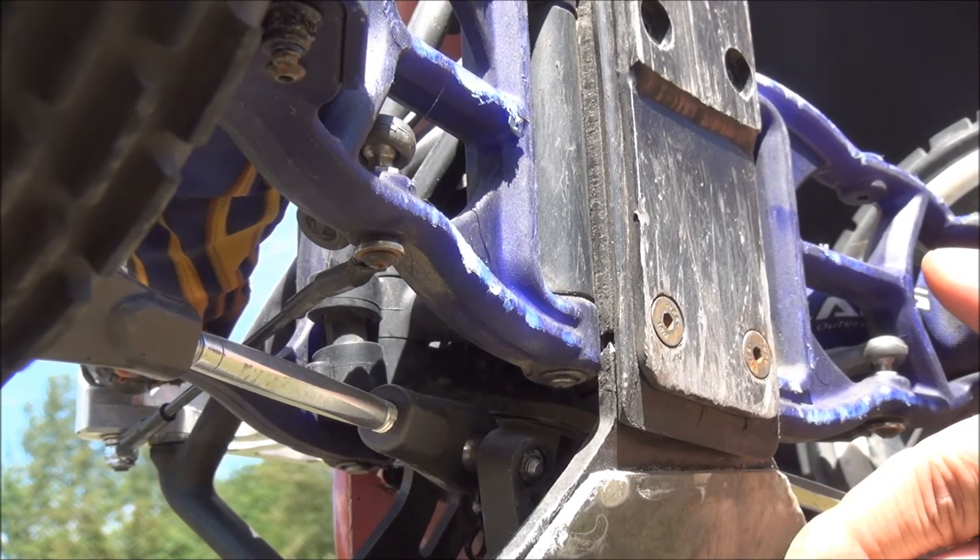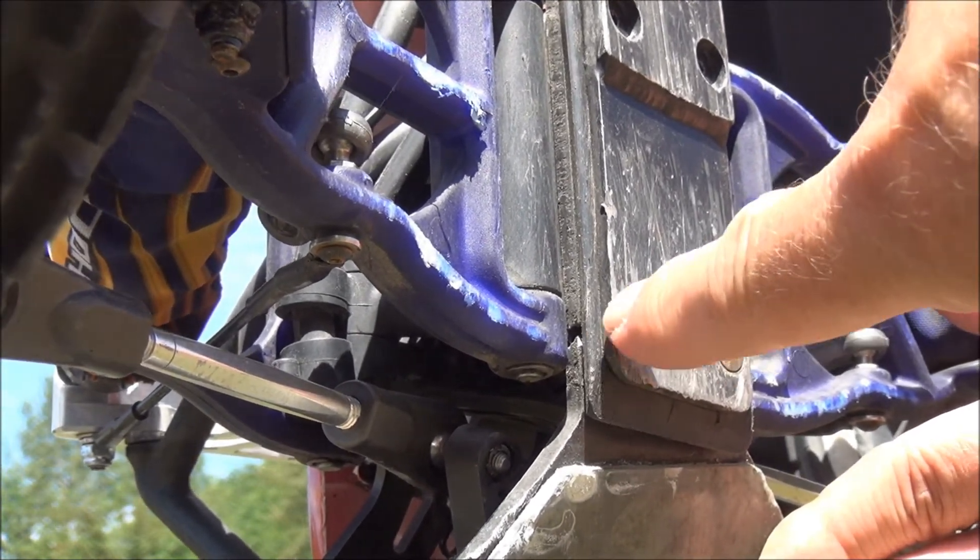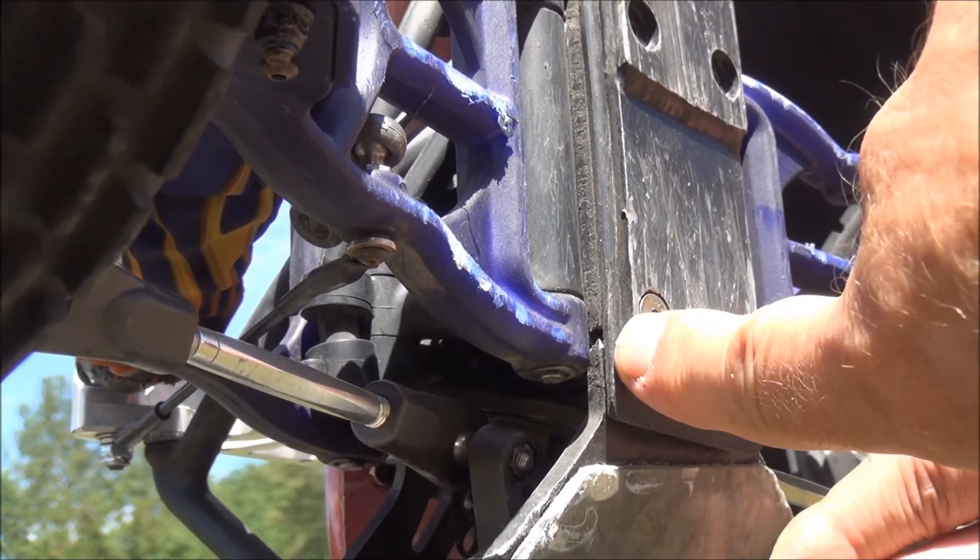Okay, for our viewers, this is the exact location of where it's cracked — right there. It's cracked right through.